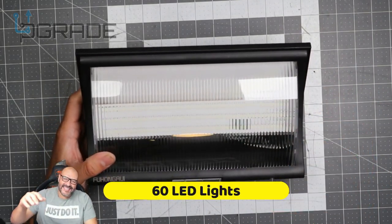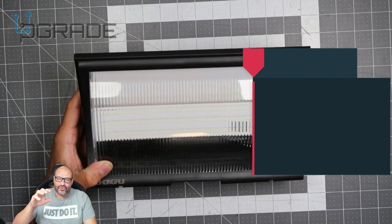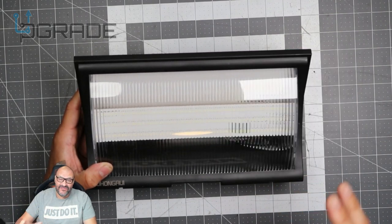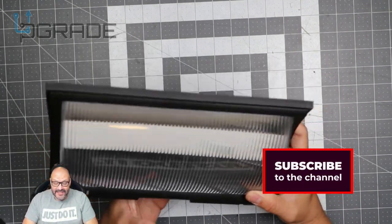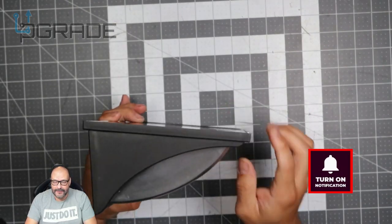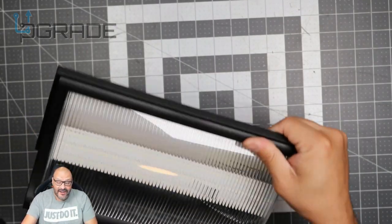It has 60 LED lights built inside, up to 1200 lumens, and the motion sensor can reach up to a thousand feet with a 180-degree range. Everything is built in there — well secured, waterproof, and a very solid steel grill. Really good.